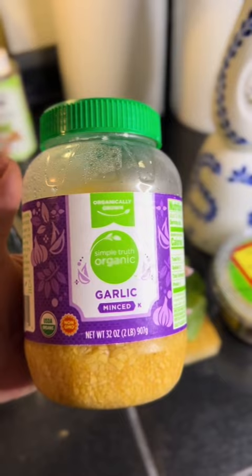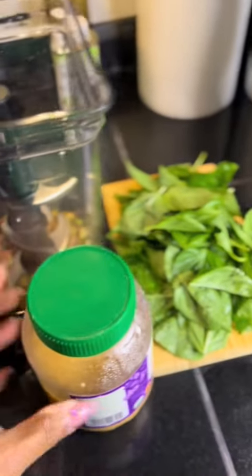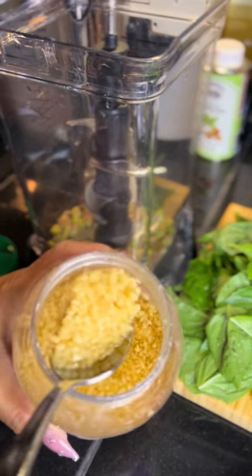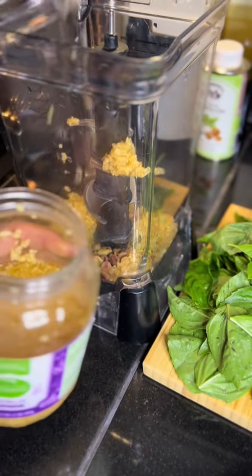I'm always forgetting something — I forgot the garlic. Normally I would do whole garlic cloves, but I don't have any, so I'm just going to do about two tablespoons of minced garlic to really get that pungent garlic flavor.